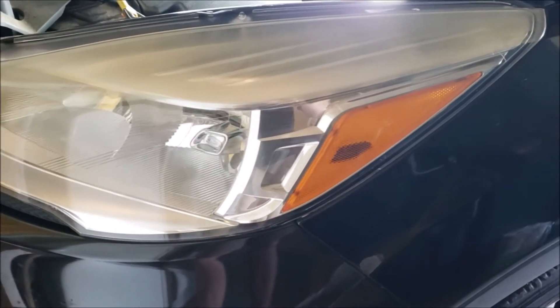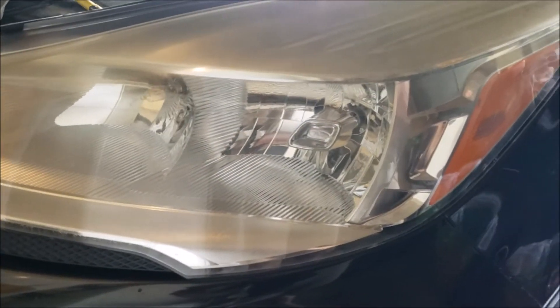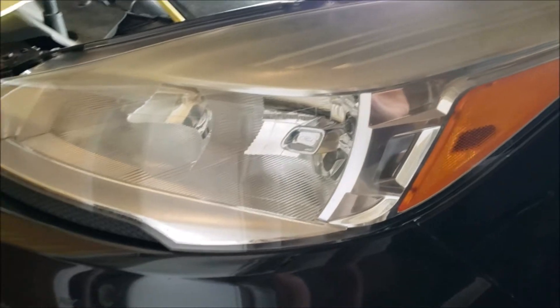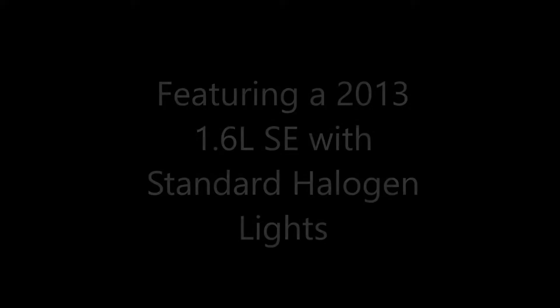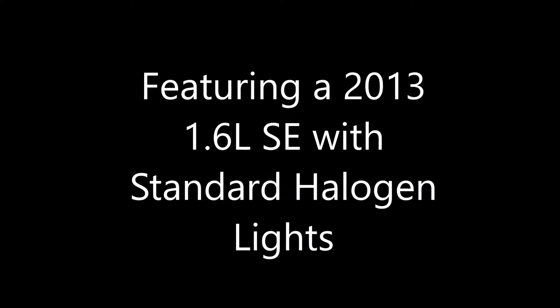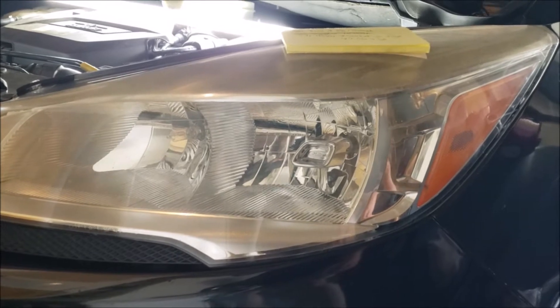Hey, what's going on guys, Rob Reaney here. Today we're going to be doing a quick tutorial on how to access your high beam, low beam, and side marker lights on your headlamps of your 2013 and up Ford Escape. Looking at the front of the light bulb assembly, let's identify which ones are high beam, low beam, and side markers.